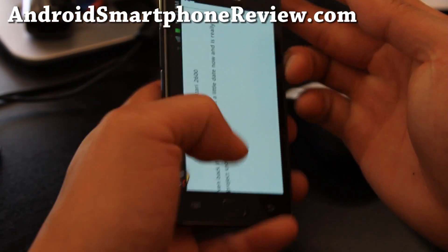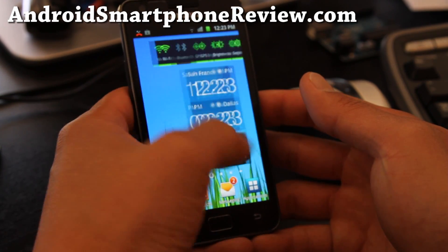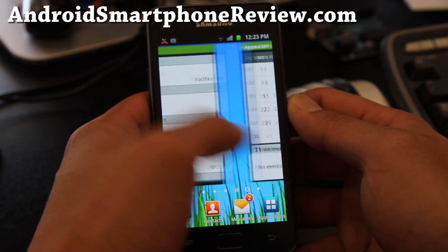That's pretty much the improvements of the TouchWiz and it's very smooth. I really like what Samsung has done with the UI — it's incredibly better.